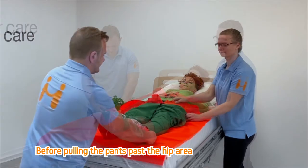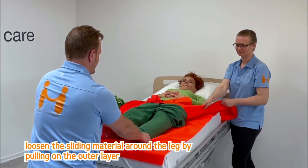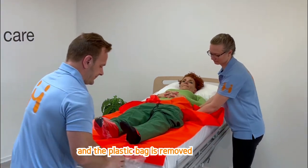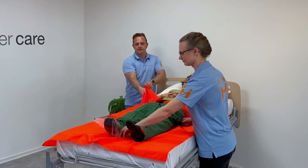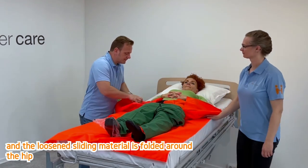Before pulling the pants past the hip area, loosen the sliding material around the leg by pulling on the outer layer. Remove the plastic bag. Loosen the sliding material on the opposite side, and fold the loosened sliding material around the hip.